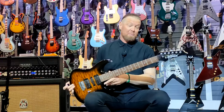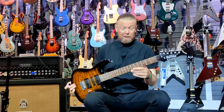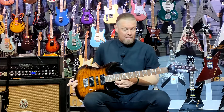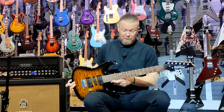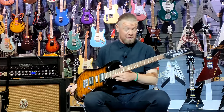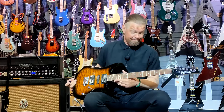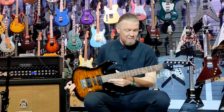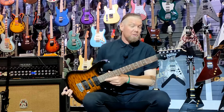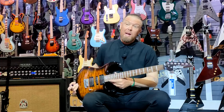Great guitar. Ibanez are bringing out some really good lower price range models and these really do stand up to what's required, regardless of education when it comes to playing guitars. So without further ado, we're going to give this a bit of a crack and see how she sounds.